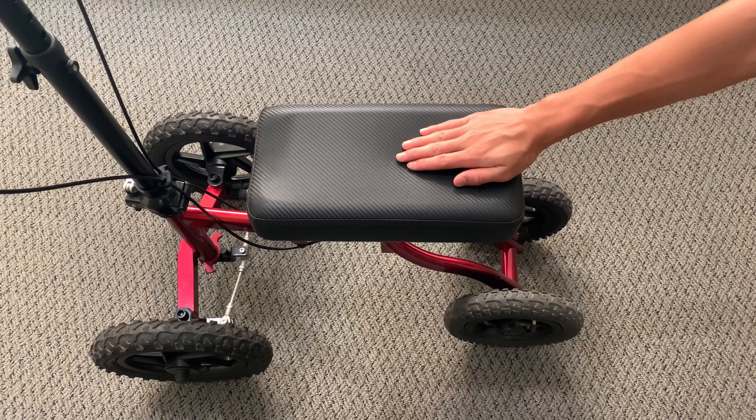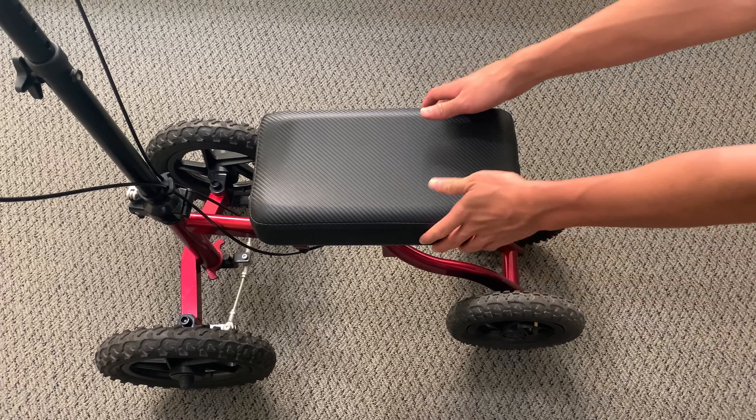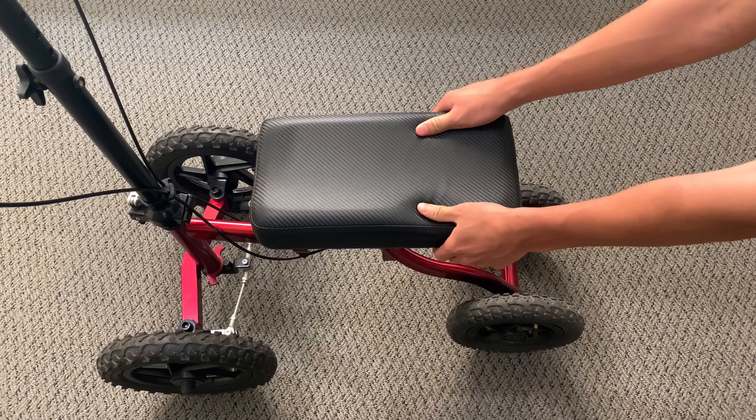The ToughCare All-Terrain Knee Walker is equipped with a padded contoured knee platform for the user's comfort.